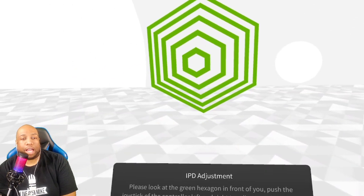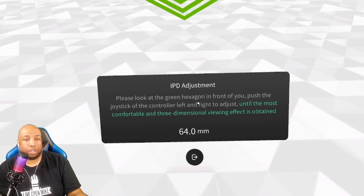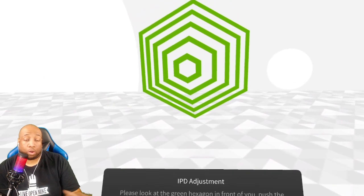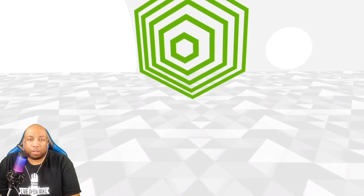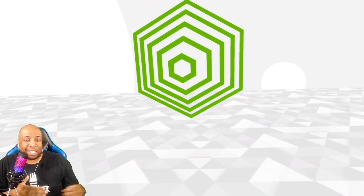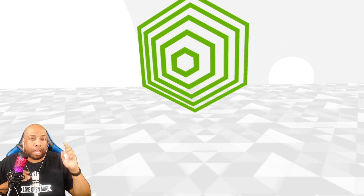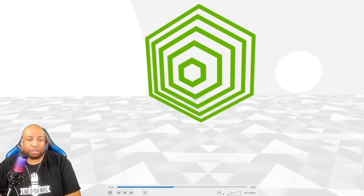The IPD setting is done in headset through software — there is no manual adjustment of the lenses. My IPD is fairly large, around 72, measured across a couple of iPhone apps, and I didn't have any issues with it. Got a nice, sharp, clear picture. These are Fresnel lenses. The sweet spot did take me a minute to figure out because it's a bit different from a Rift S or Quest 2, but it didn't take long to get into it at all.